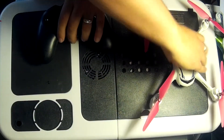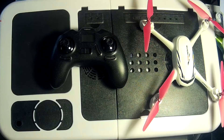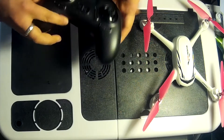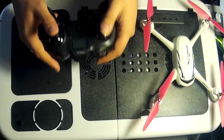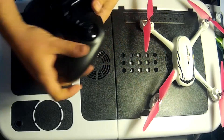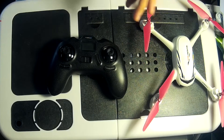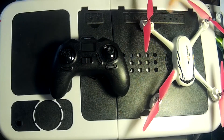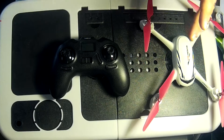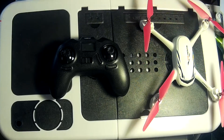On to the controller — look at that. It's quite game-console-esque in its design, sitting very nicely into your hand. This controller has a built-in barometer for altitude hold. If there are enough satellites the GPS will take over; if not, the barometer kicks in to maintain altitude.